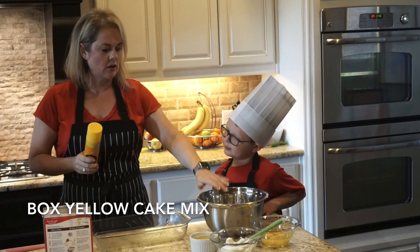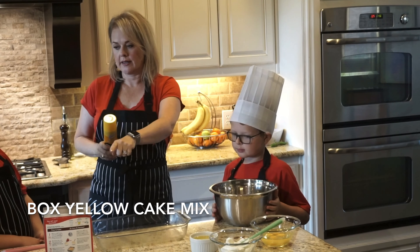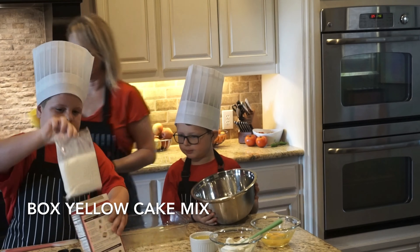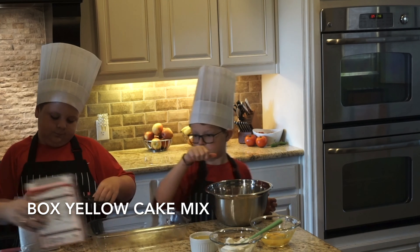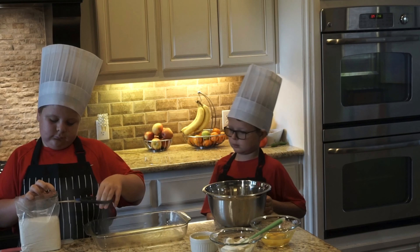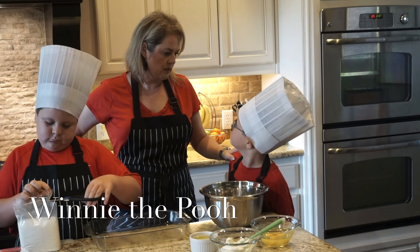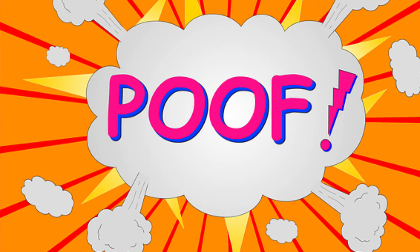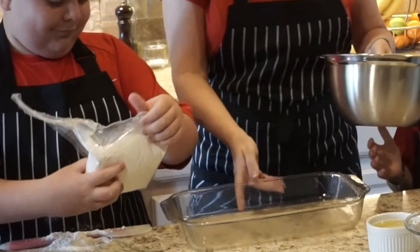For the next thing, we're going to take a large mixing bowl, and it's going to require a yellow cake mix. Go ahead and take that out and cut the top off. We're celebrating Winnie the Pooh and all of his friends by making a honey bun cake today.